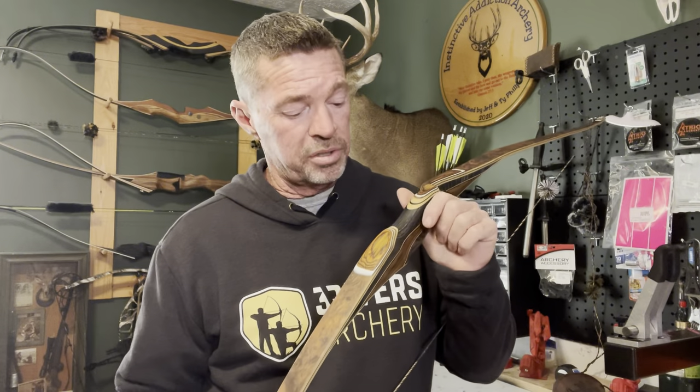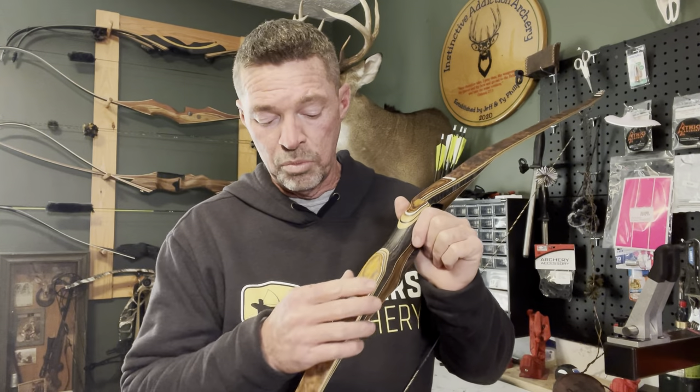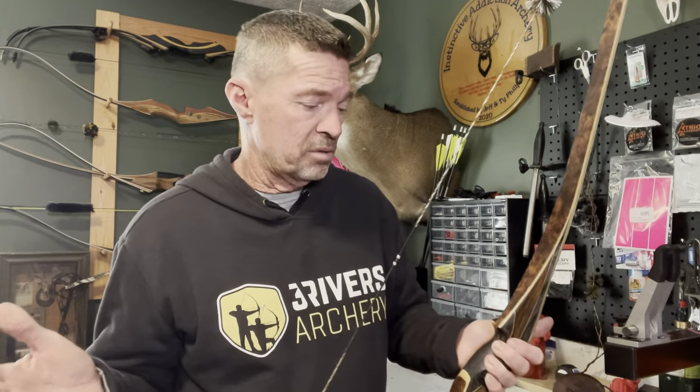The quality is flawless. When you pull one of these out you're not going to find a flaw on the bow. Everything about it is smooth and rounded — the finish, the fit, the aesthetics. It's a winner, guys.